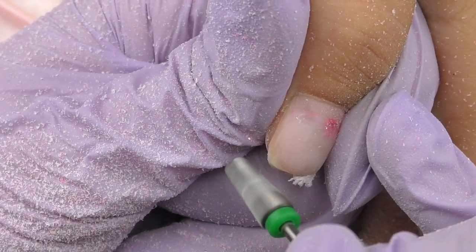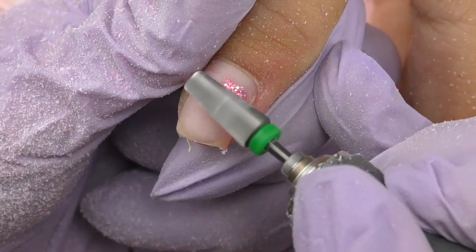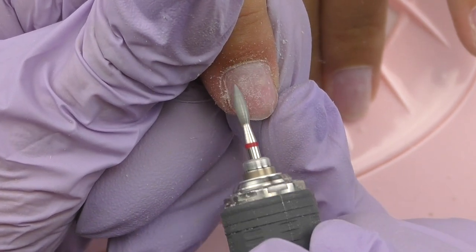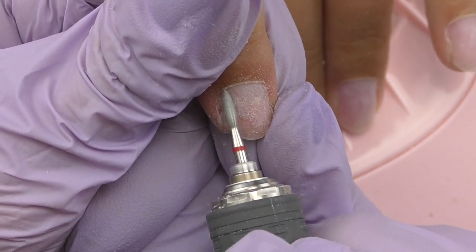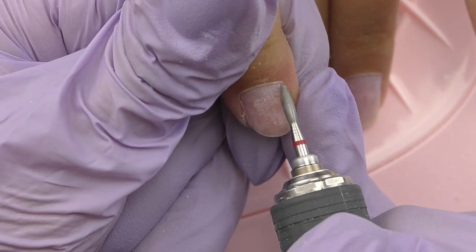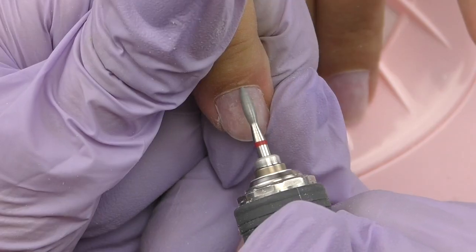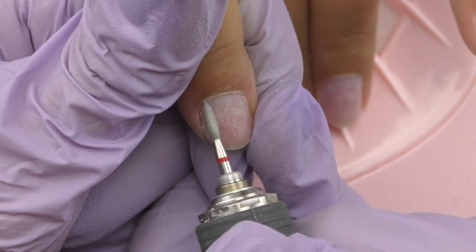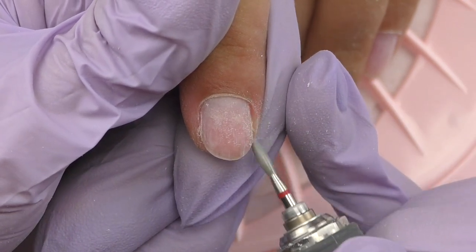Working with these Korean e-files reminded me of driving a luxury car — yes, it will bring you to a certain destination, but most importantly you'll be comfortable while driving because everything is so easy and convenient. You don't need to put effort into it. During dry manicure it's also super fast and easy. With a less powerful e-file you might spend two to three minutes cleaning just one side wall; with these it takes maybe 20 to 30 seconds. So the overall time of the service is significantly reduced.